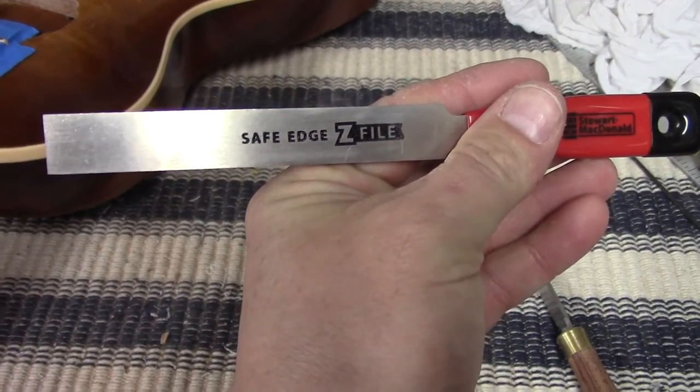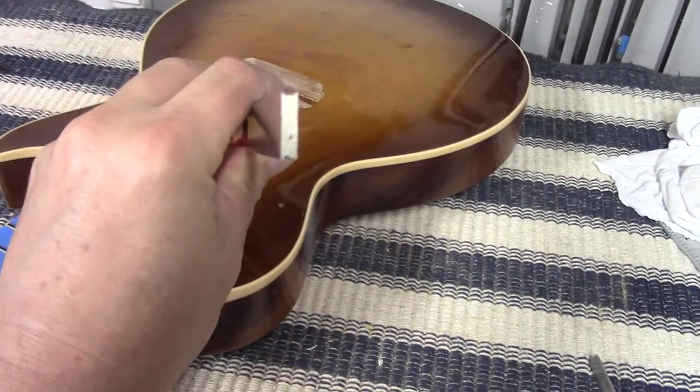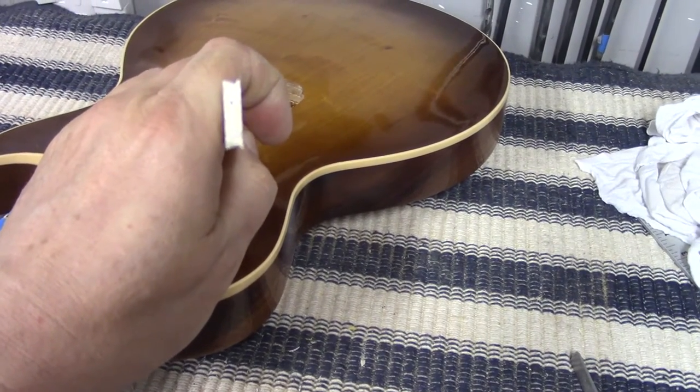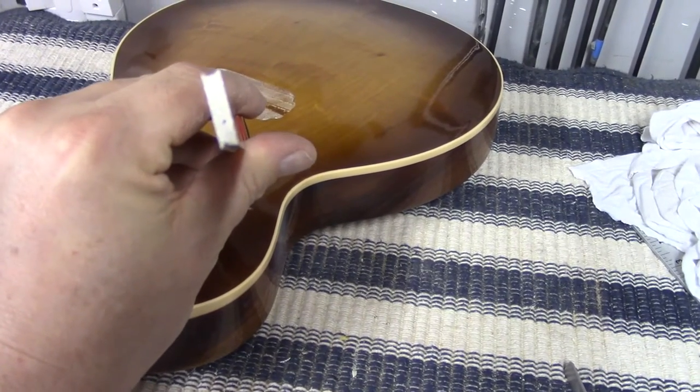Here's the file — you see how it's got angles instead of curves? You do one side with it and then you flip it over and do the other side, and it's just about perfect every time.